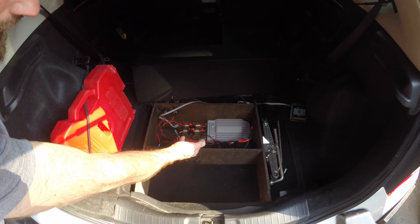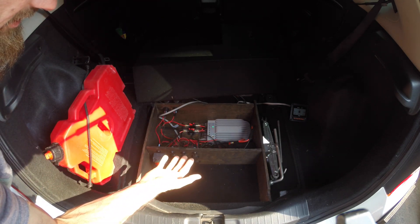Right now this is a 12 volt 12 amp hour battery just to test the system out.